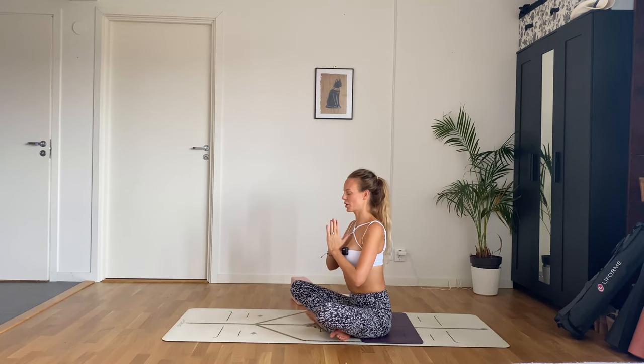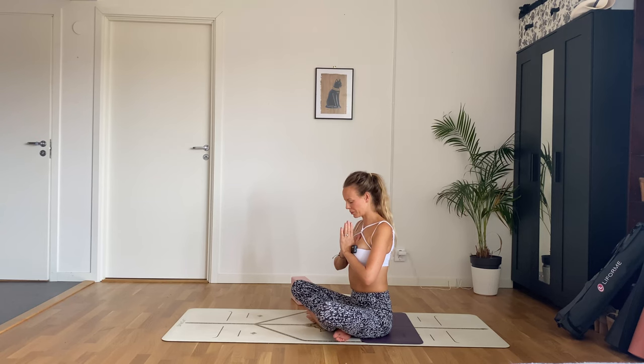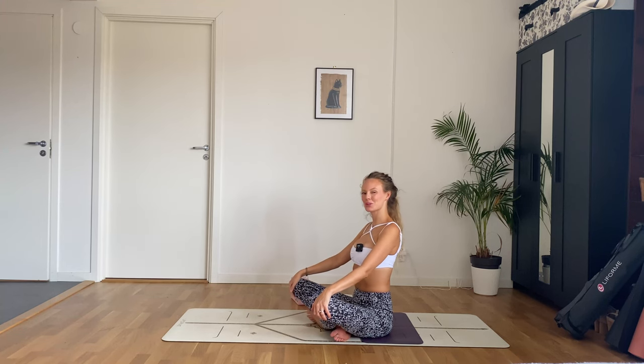Hands to heart center — you can keep your eyes closed. Take a moment of gratitude for your body, your practice, and that you showed up for yourself today. Be grateful for the emotions, for this human experience that you are lucky enough to have. Namaste. Thank you so much for practicing with me today — I hope to see you soon. Bye.